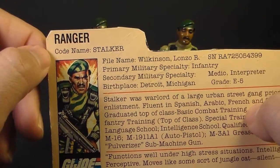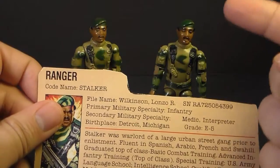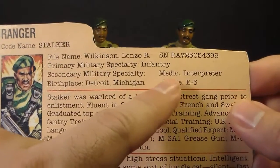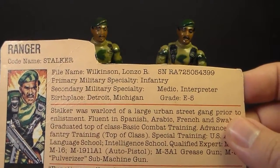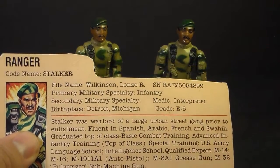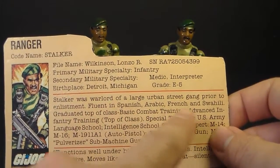Since he is a Ranger, that means he's a graduate of the U.S. Army Ranger School, which is a very tough training program focusing on combat leadership and small unit tactics — perfect for a field leader in G.I. Joe. His file name is Lonzo R. Wilkinson. His primary military specialty is infantry, and his secondary military specialty is medic and interpreter. G.I. Joe did not have a dedicated medic when Stalker was introduced, so he was G.I. Joe's first medic. His birthplace is Detroit, Michigan, and his grade is E5. It just mentions he was in an urban street gang without explaining more, and we don't get any more of that background from the comic books or cartoons — my impression is it's a life he just left behind when he joined the army.